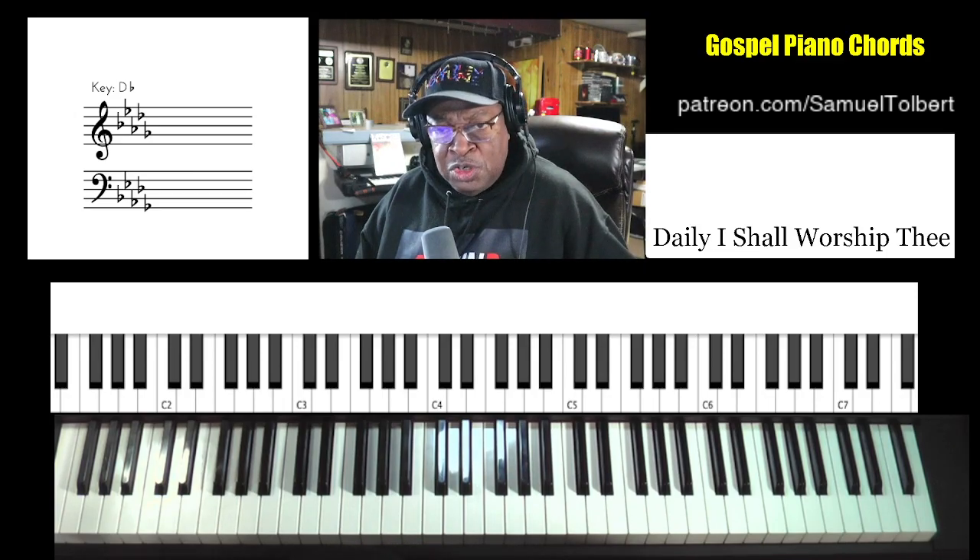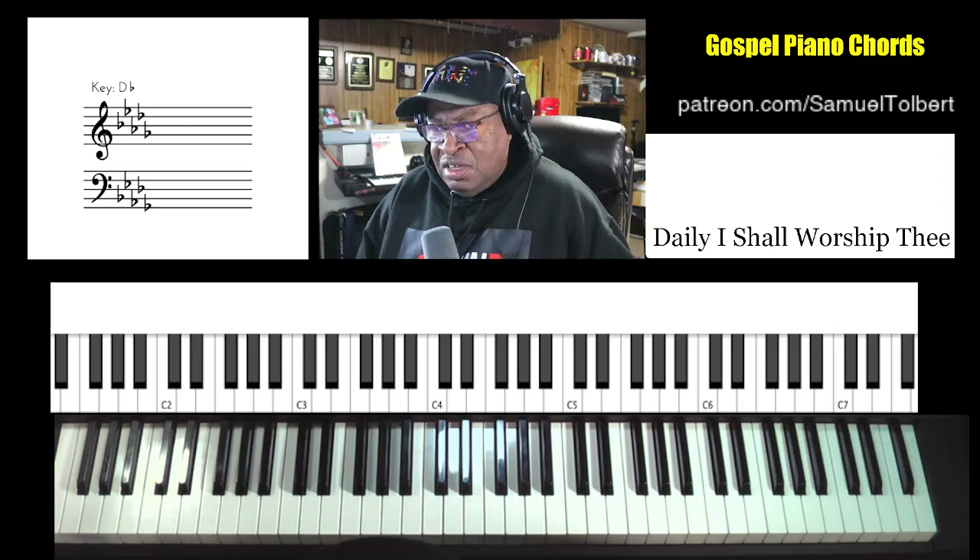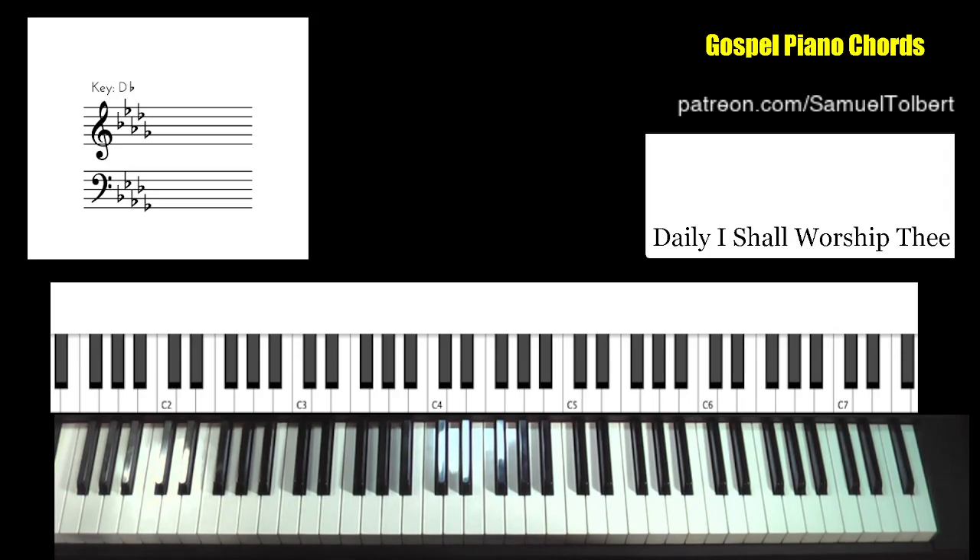For 'Daily I Shall Worship Thee.' The original key is in B-flat, but the requested key is D-flat. I know I have several other viewer requests who love the key of D-flat, so I will do a quickie on this one.